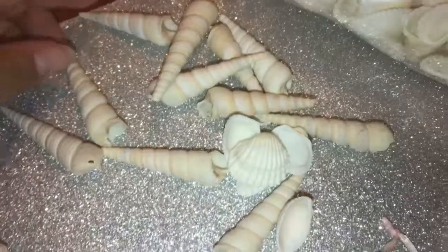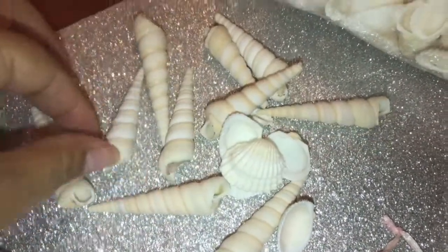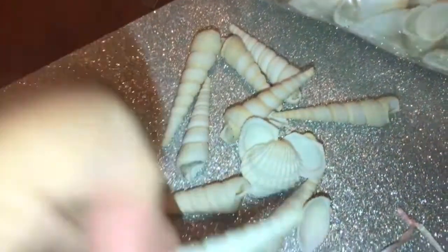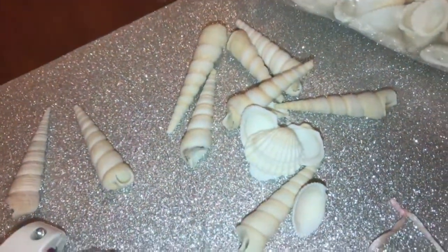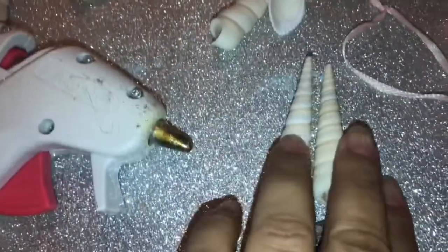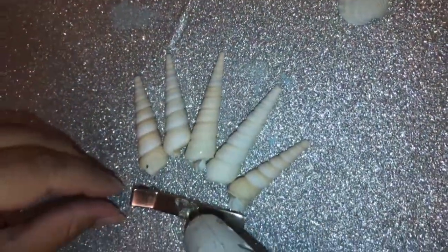We're looking for the really pointy ones — like that. This one is perfect. I want a little bit bigger one like that, and then another littler pointy one. There we go, we got our seashells picked out. We're going to start with the middle one.